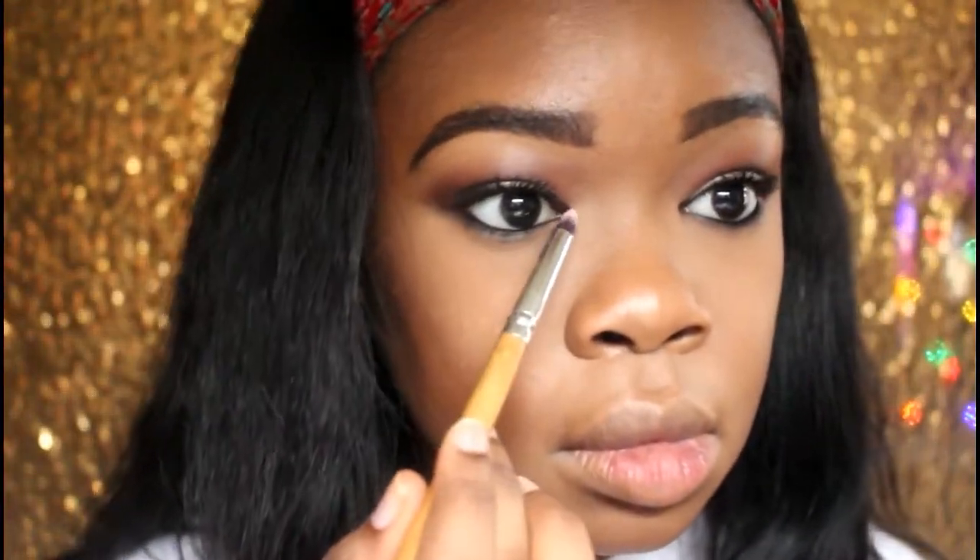For my inner tear duct I'm going to use Luscious — this shade right here, how pretty. That concludes this makeup look using the Sweet Peach palette. I hope you all enjoyed it. Let me know if you have this palette or plan on getting it. If you enjoyed this video, give me a thumbs up, comment, and subscribe — I'll see y'all in my next video.